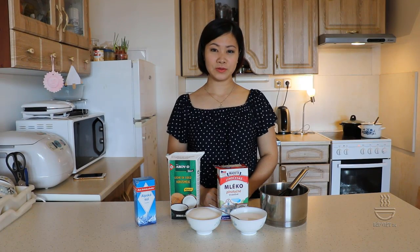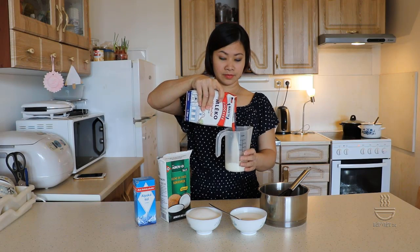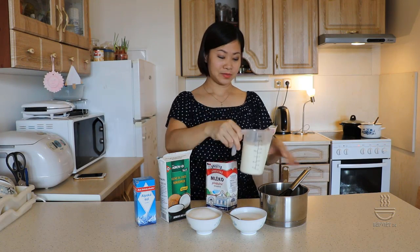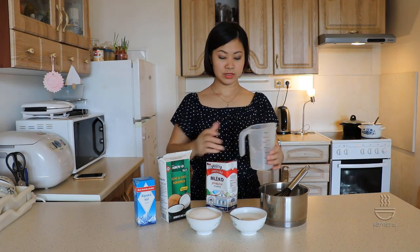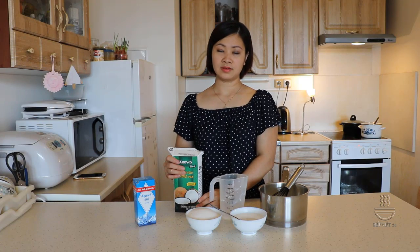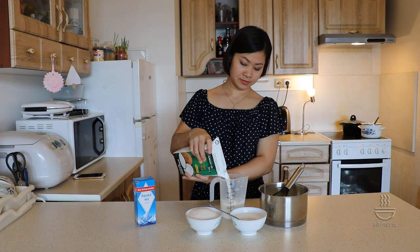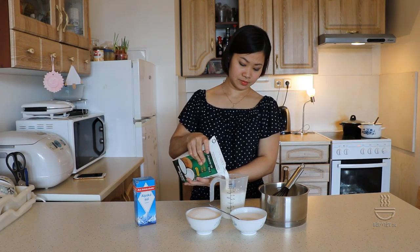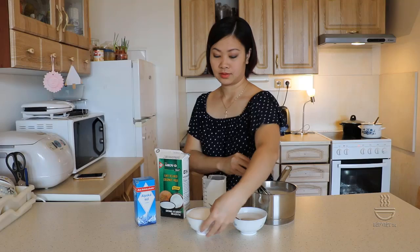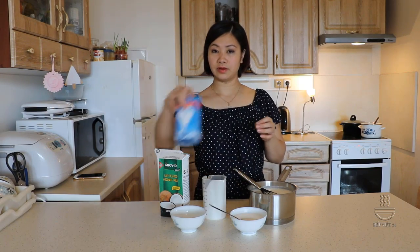Và bây giờ chúng ta đến phần nấu nước cốt dừa cho phần bánh lọt đậu xanh. Mình sẽ đổ vào đây 800ml sữa tươi không đường loại béo nhất để cho phần nước cốt dừa của chúng ta béo và ngon. Và tiếp theo là 400ml nước cốt dừa, tương đương với một lon nước cốt dừa. Chúng ta đổ vào nồi như thế này. Và đường chúng ta cũng cho vào đây, cùng với nửa muỗng cà phê muối ăn.